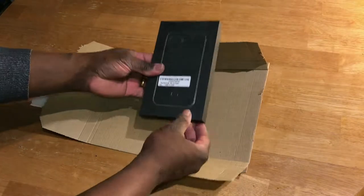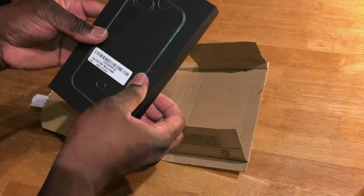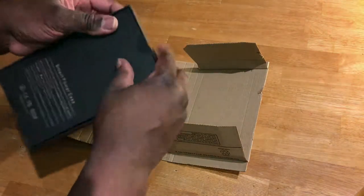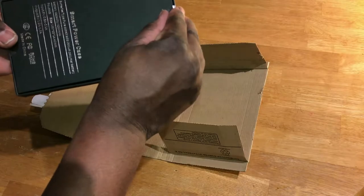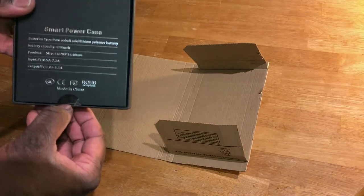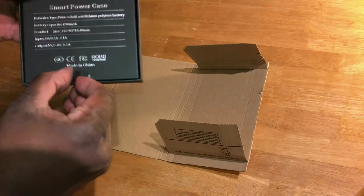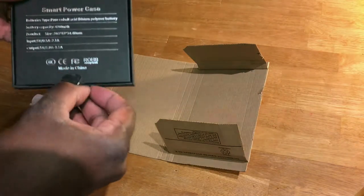It's made in China. Didn't take long to come — only arrived within a day. It's designed for the iPhone 7 and 8 Plus. It's not any particular brand. It just says 'Smart Power Case.' Battery type: Cobalt Acid Lithium Polymer Battery. Capacity: 4200mAh. Input: 0.5A. Output: 1 to 1.5A.